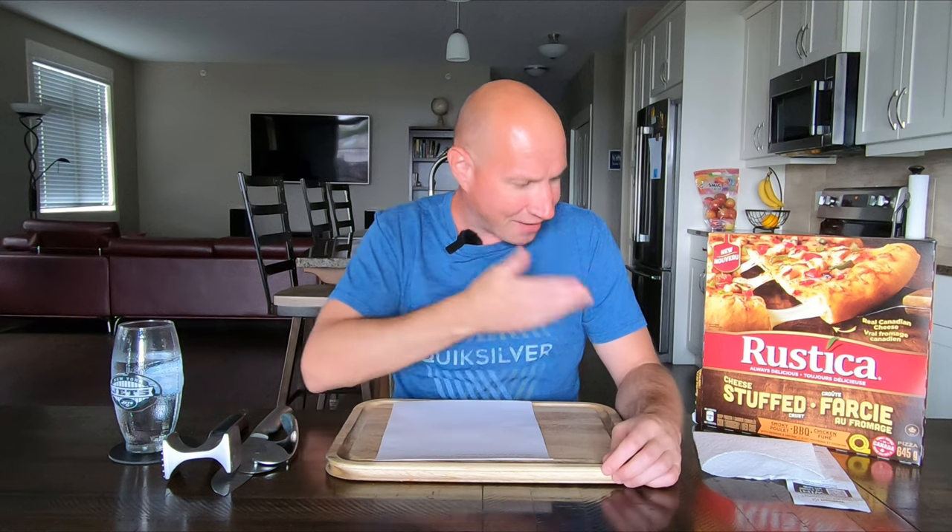Hey everyone, welcome back to Just Food Reviews. Frozen pizza review Sunday — going to a few different stores and I noticed the Delicio have moved out and they've moved these in. This is a Canadian brand called Rustica, I think they're out of Quebec. I also looked into it and they have these new stuffed crust pizzas, so I'll try one of those. I might have made a bad decision here.